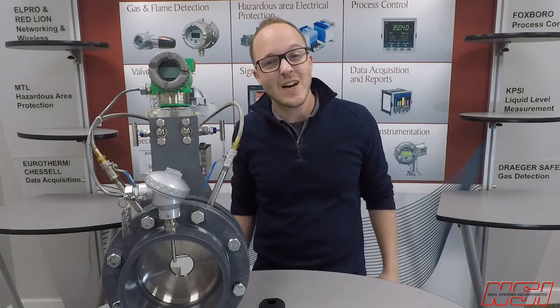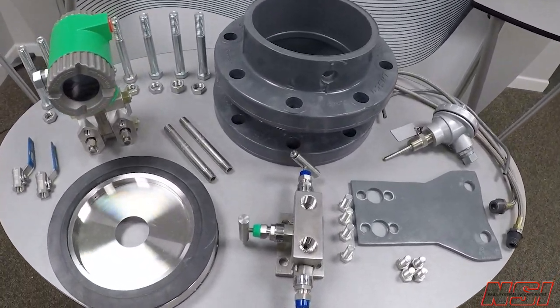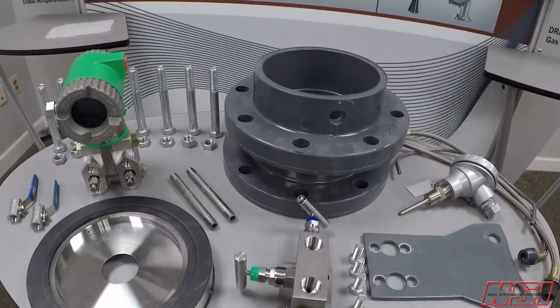But Neal Systems has done a lot of work to take the pain out of buying and specifying an orifice plate assembly. Our solution combines the best equipment on the market with a little NSI ingenuity to make using an orifice plate easier. Our assembly is made only from standard parts that are available quickly, so if you ever need to replace anything, you can do it fast.